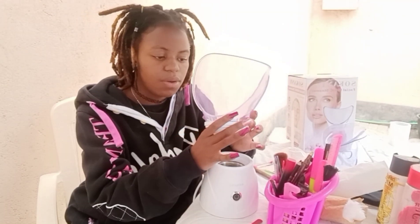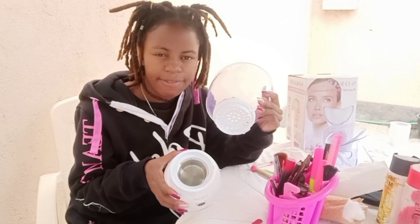Before I forget, underneath this one there is a little plastic area where you're supposed to pour in some water, and the water is going to heat up.